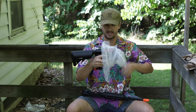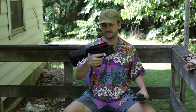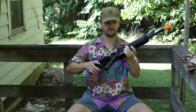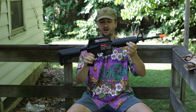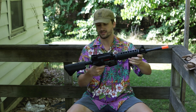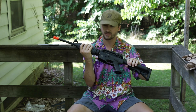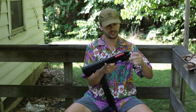Next up I believe is an S&T or Lancer Tactical polymer series — Jared really likes these, they apparently have MOSFETs and micro switches. It's like an M4A1 style with a rotary hop-up. These guns are super affordable. Jared puts an ASG motor in and they work really well. He said the only thing that needs upgrading is the motor, and sometimes the hop-ups aren't great, but for 120 bucks you really can't beat it.